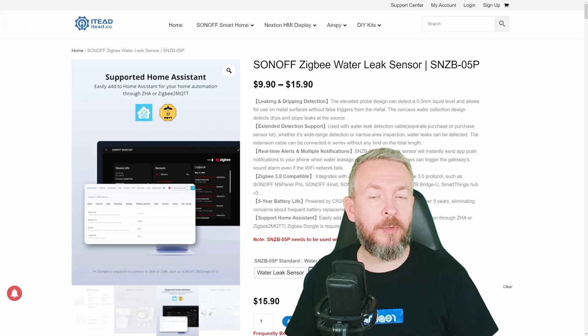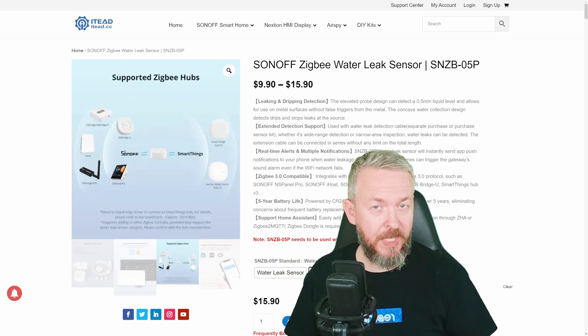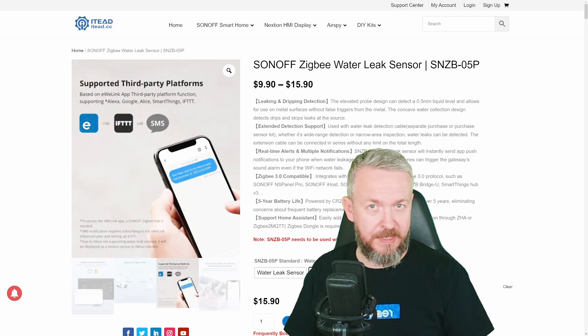Later in the video we'll be talking about how it works with both ZHA and also Zigbee2MQTT. But before we do that, let's look at the device itself.